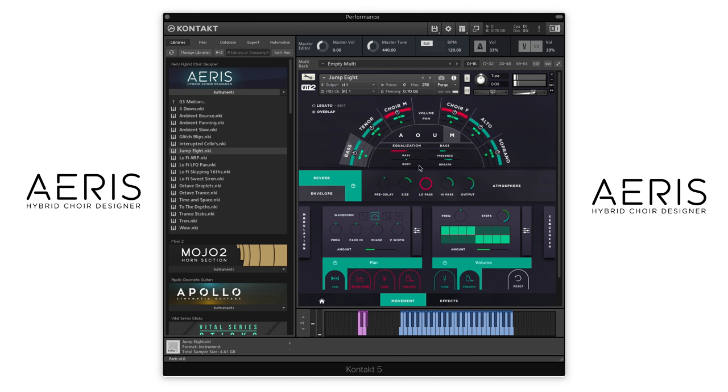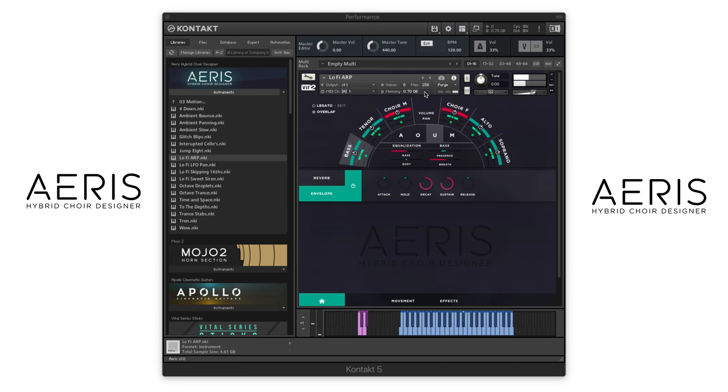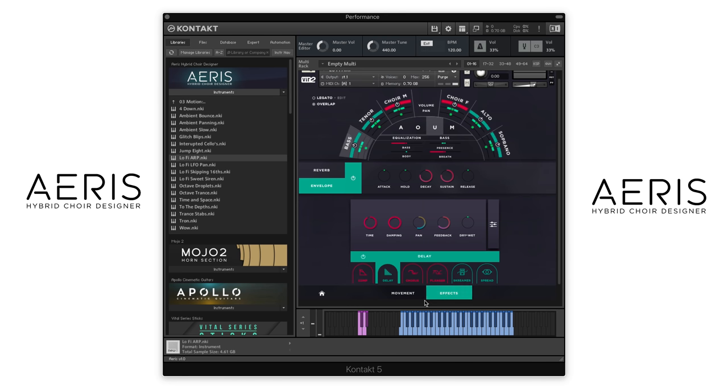With this setup we have, you can again change which parts you have loaded up. I'm going to turn off these solo singers and try this with the choir. Let's look at one more from the Motion folder — let's do Lo-Fi Arp. There are a couple of different tuners happening on here, both in the LFO and in the step sequencer, and then using delay and a screamer to get that kind of lo-fi quality to it.